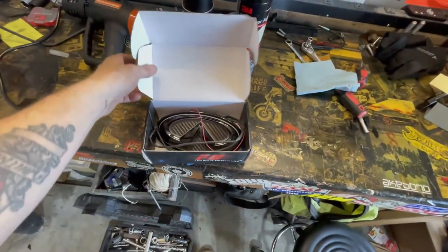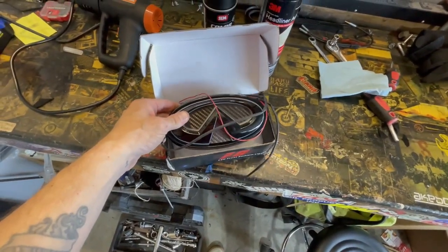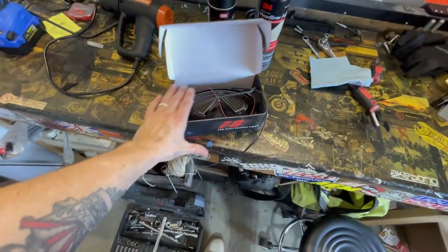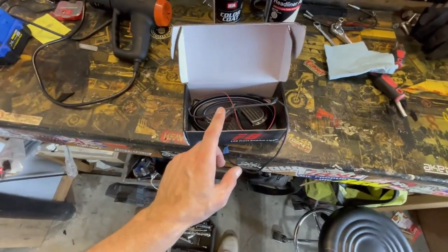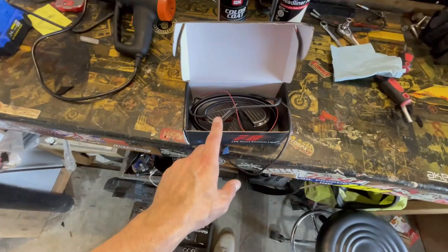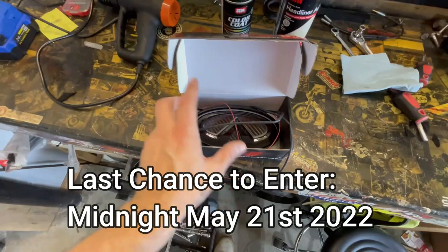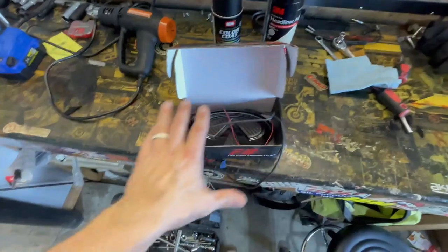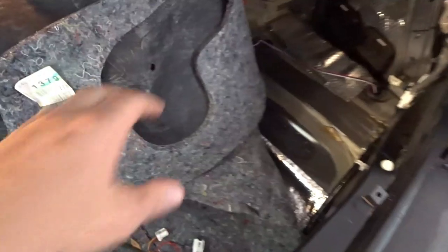Don't forget guys to get entered to win on that LED emblem - the RGB front emblem, gloss black with carbon fiber background. This was on my personal Q50 for about a year - works great, I ran it on blue to match my calipers. Get over to that video linked in the description below and get entered to win. Super Clean Products is involved, as well as Speed Culture - t-shirt, details, keychains, lots of stuff going on with this giveaway.